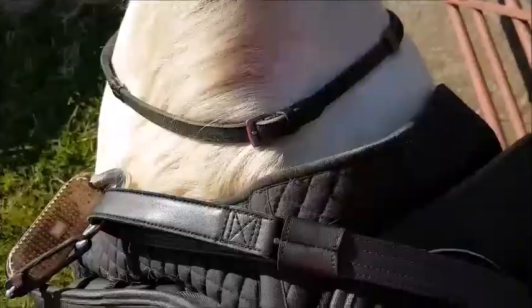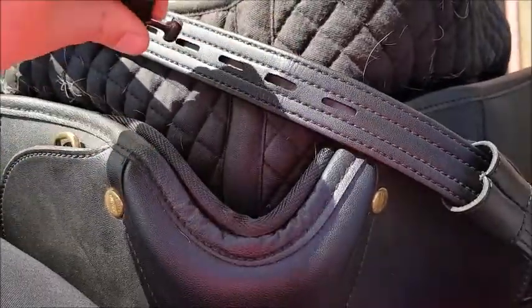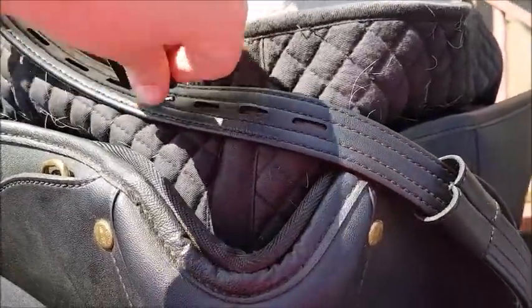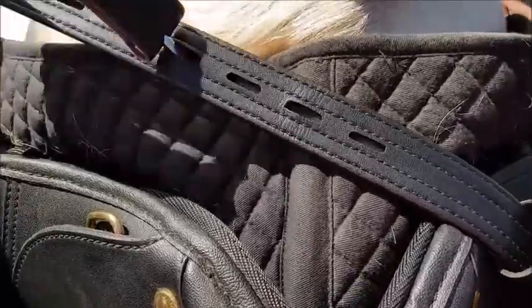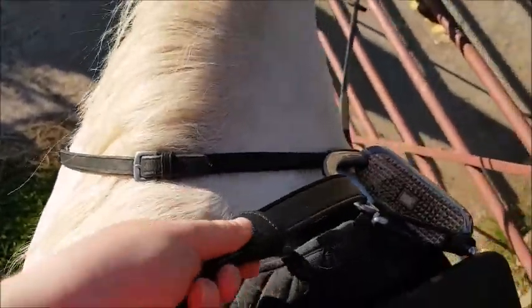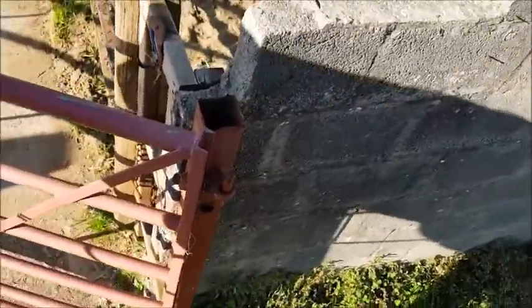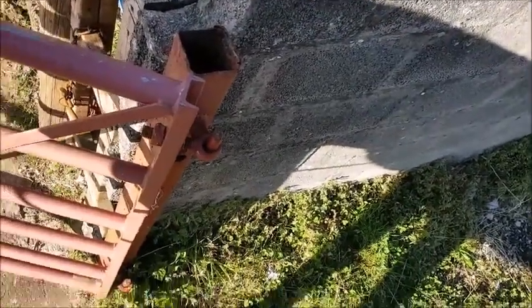I want to change my stirrup length and I'm on the horse now. All I've got to do is bring it up, take it out, slot it in, and pop it back down — and that is it. That is so much easier compared to a normal stirrup leather. It's done, it's down, it's finished. I'll make sure I put the guard on — there's a handy guard here. I'm doing this one-handed as well, which is marvelous.